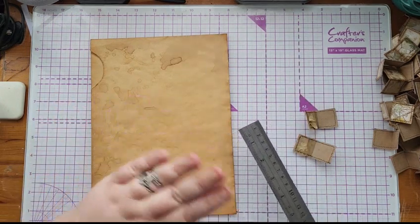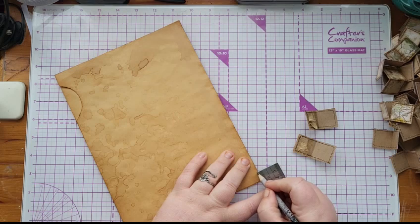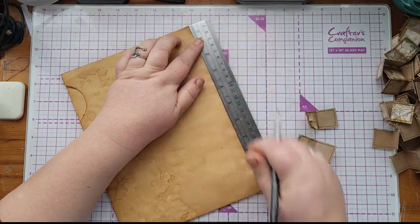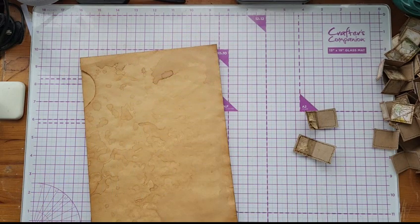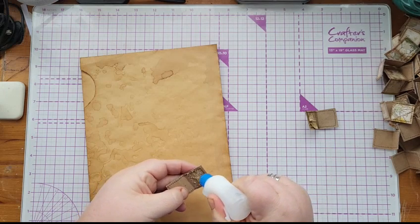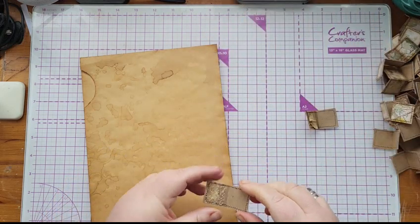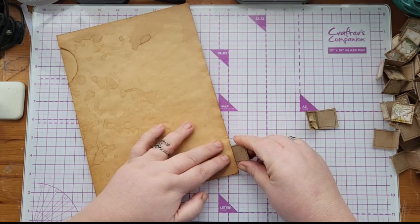So now I need to glue my tabs back on. I'll put a bit more glue on these same ones. I thought I was so organized and then that just went so wrong in so many ways. Hopefully it will be smooth sailing now — let's glue the first tab on.